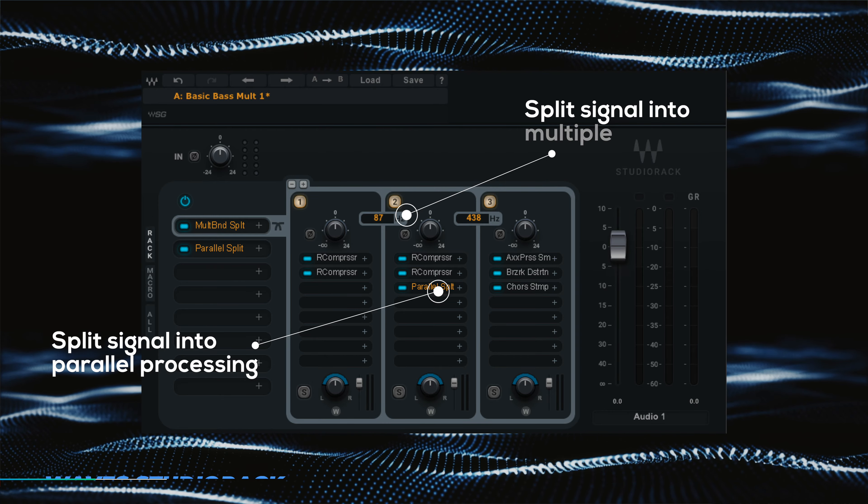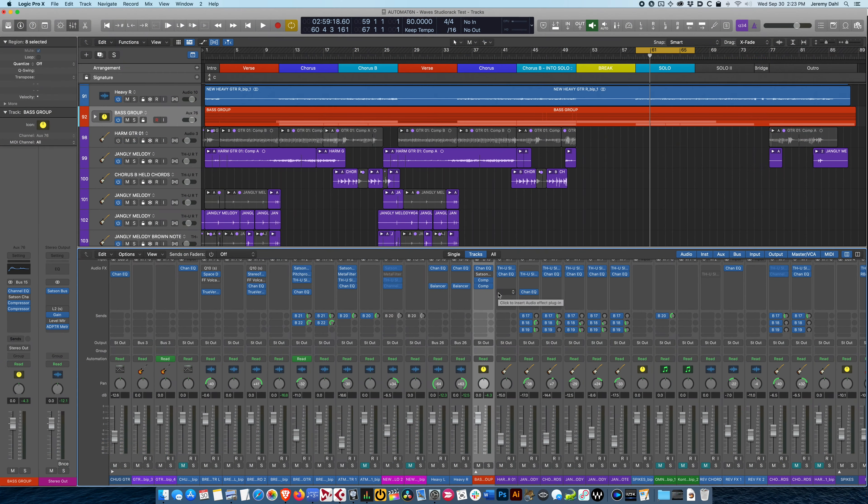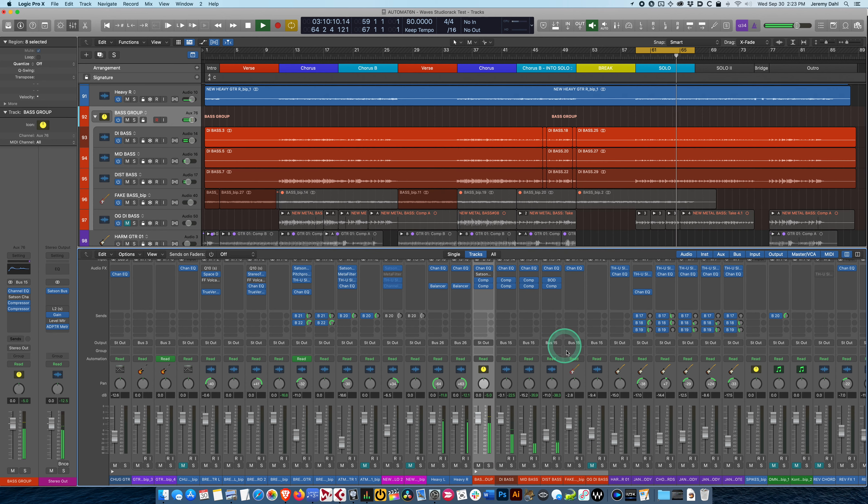Let's switch over to Logic here. I have a song loaded up — same one as last time, a heavy rock song — and this one has bass guitar on it that I wound up splitting up into multiple tracks. Let's take a listen.